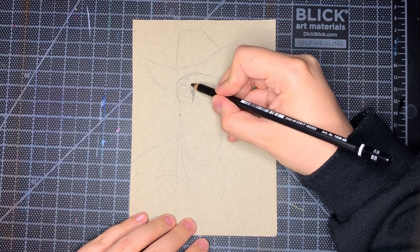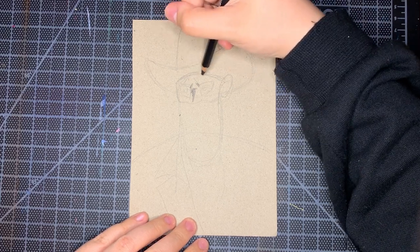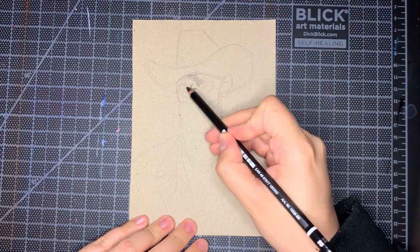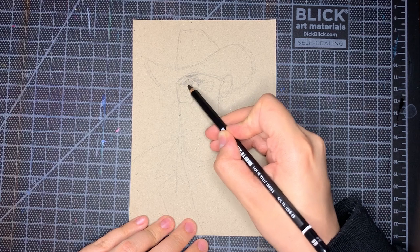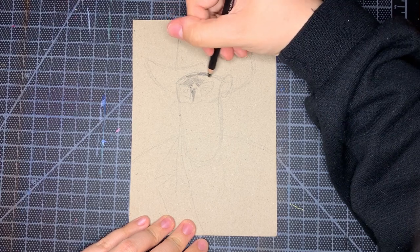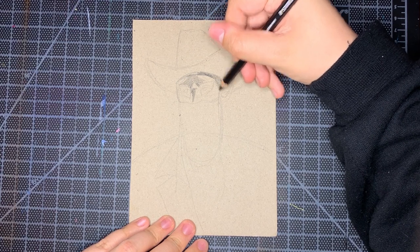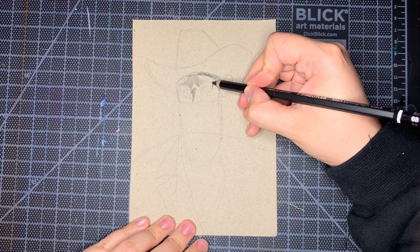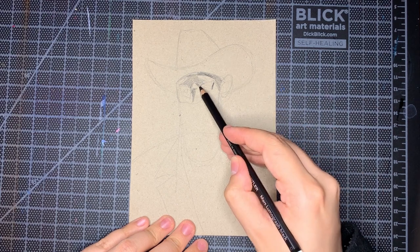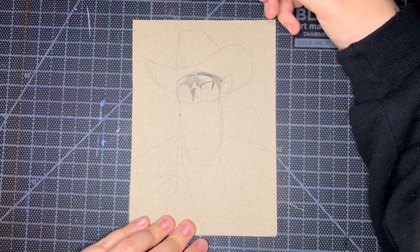I wasn't really focused on realism per se, but I wanted to keep a similar vibe from the photo to the painting — kind of dreamy. I wanted to make the upper part more painted and soft edge-wise, and then the bottom with his coat I wanted to preserve the pencil lines more. So I was kind of playing with edge in that way.